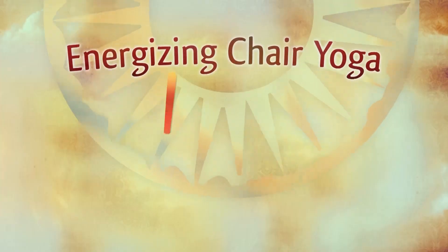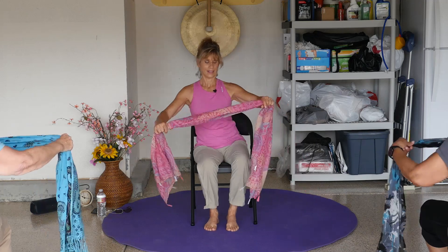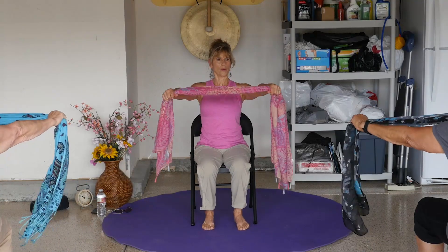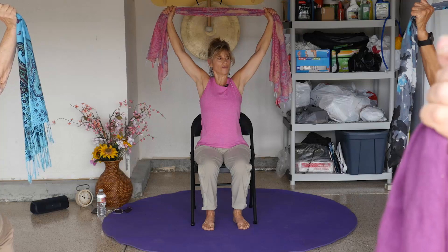It is scarf day today, so grab a scarf. All right, a little shoulder work today. We're going to take it about two feet, one and a half feet, whatever feels good. And we're going to bring it up like this, open up the armpits, and just a little flutter like this.